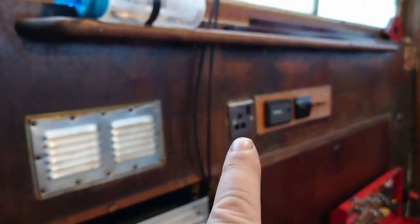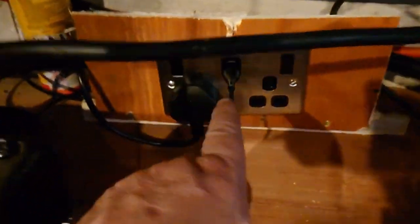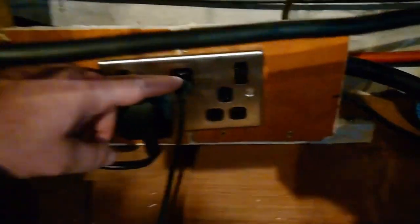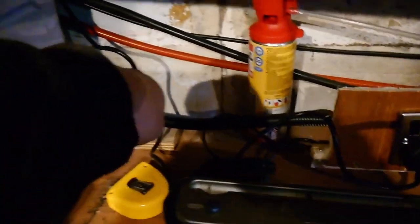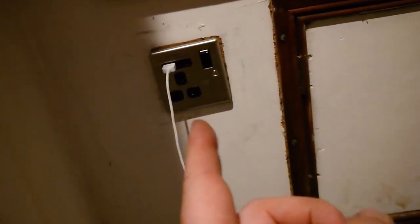We've got a main socket just there — that's the first one in the wheelhouse. They come through on 20mm conduit, so that's over here. Then you've got a double socket in the galley — this is obviously just a temporary installation. That one's got a couple of USBs on it. The 20mm follows over there through, and then it comes into the fore cabin area. Here we've got a single socket, and over that side we've got a socket with two USBs on it.